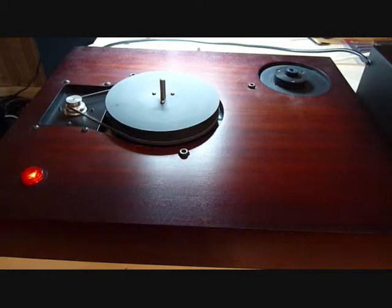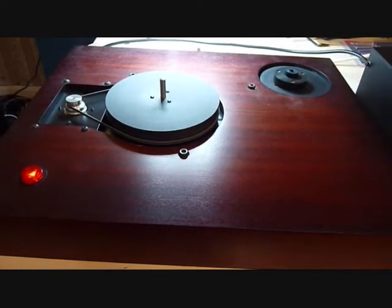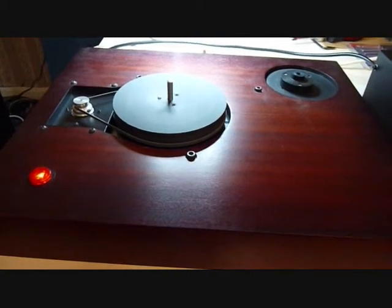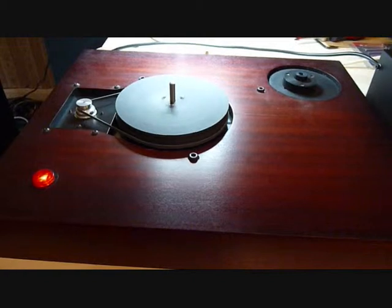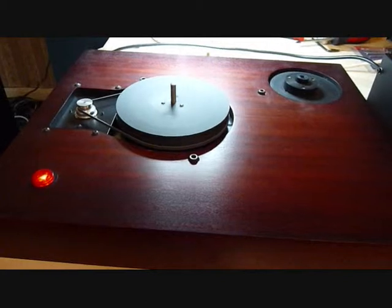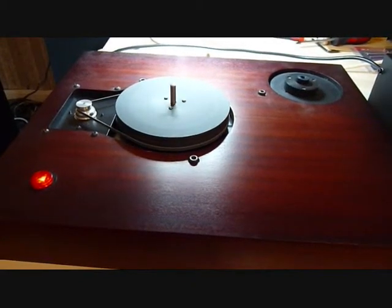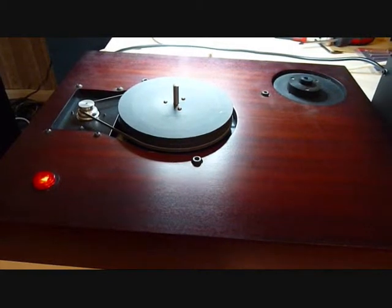Now the thing with these motors is your mileage tends to vary a bit with them because some will operate at higher frequencies than others. This one seems quite good, and it's probably still operating — I'd say at about 80 hertz there, maybe more. We're really spinning there. But once you go beyond the limits of the motor it stops spinning and you'll just hear a noise come out of it. You can hear the frequency there.